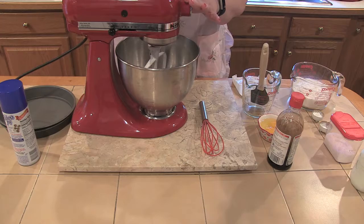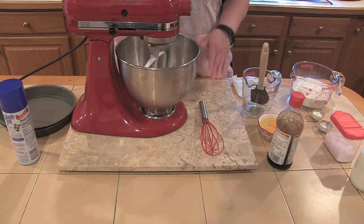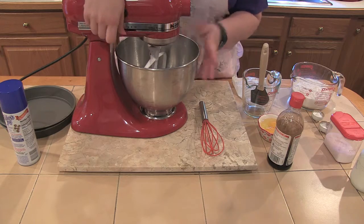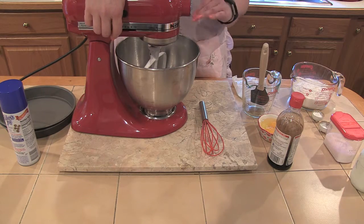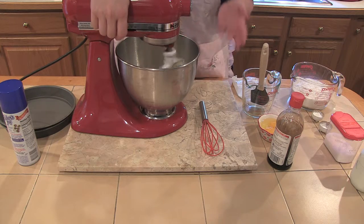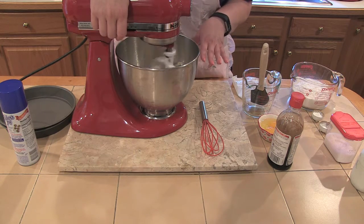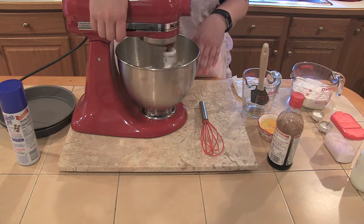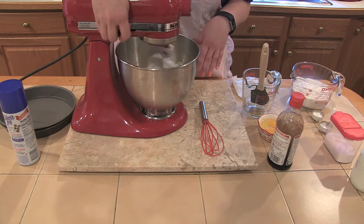It would help if you plug in your mixer. Now that we've plugged in our mixer, here we go. We have our butter in the bowl and a cup and a half of sugar and we're going to mix them until they're light and fluffy. You want all the sugar to be incorporated into all the butter. You don't want hunks.